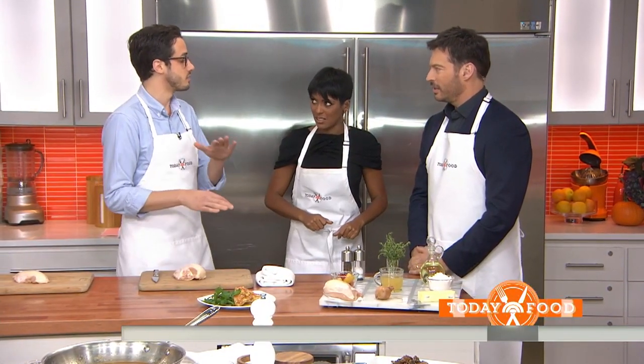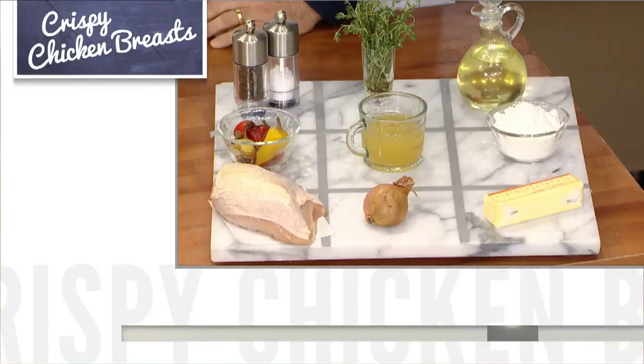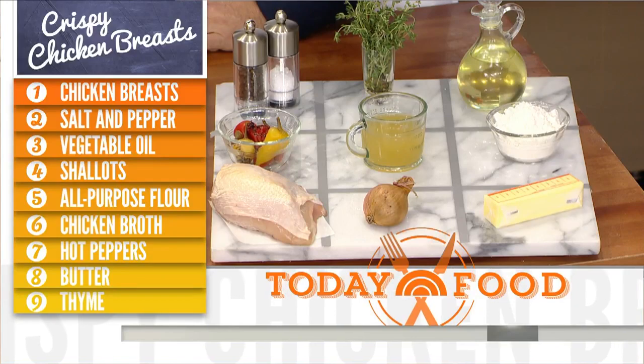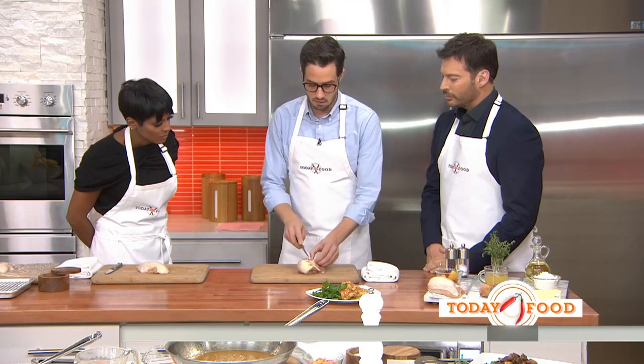We're going to start with chicken breast and we're going to get the skin really crispy, which everyone knows is a big challenge. The first thing is to start with a breast that has the bone and the skin. It's hard to buy boneless skin-on breasts, so we're going to take the bone off — use a sharp paring knife and just cut down along the ribs.